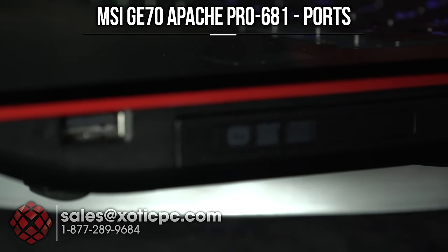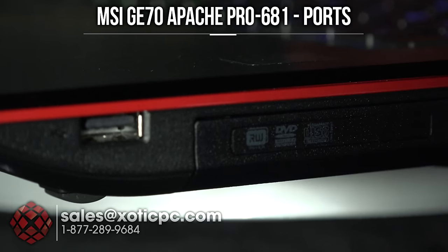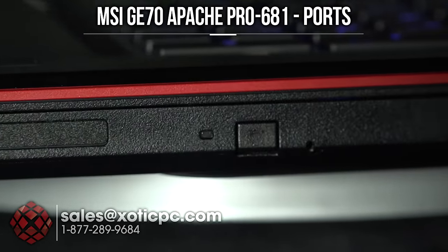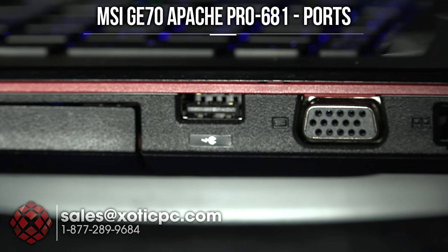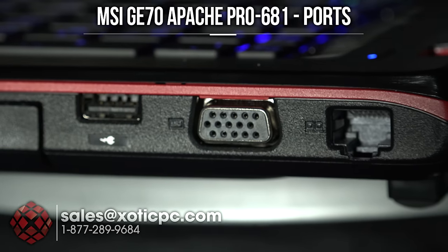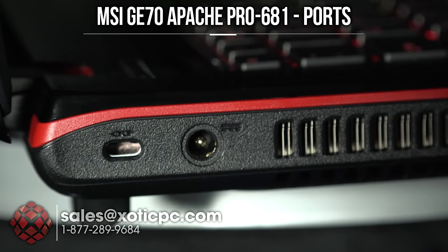Spinning to the right-hand side: a USB 2.0 port, the optical DVD/CD drive which is upgradable to Blu-ray, another USB port with a power indicator allowing device charging even when the computer is off, VGA out, and an Ethernet port. The back of the laptop is plain with nothing around it.